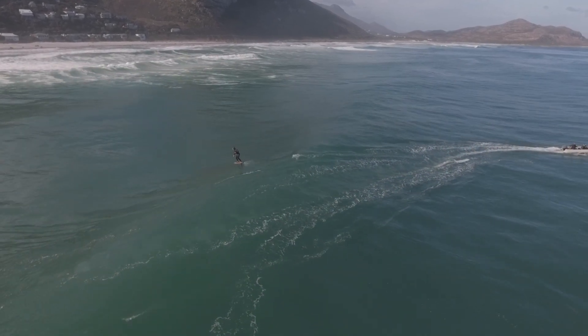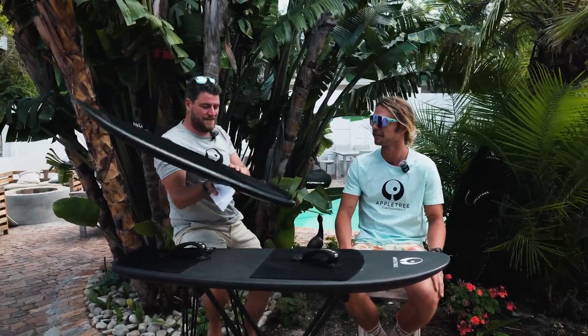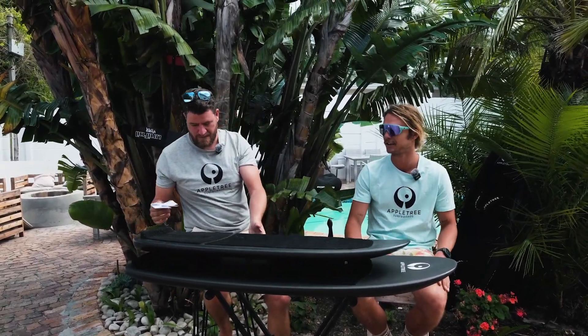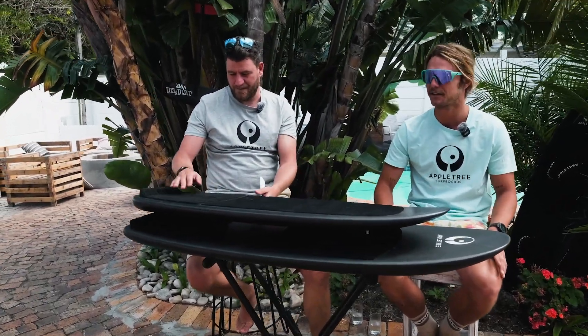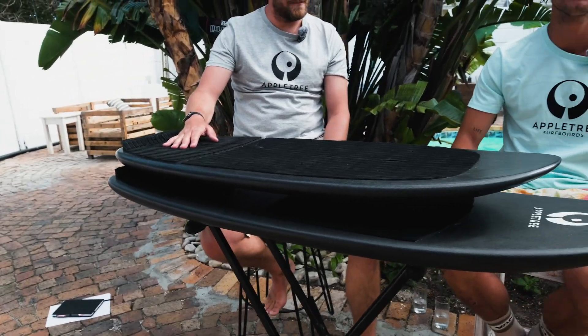You explained already how you got into normal foiling by tow foiling behind the boat — how is that different from the tow foiling you do now? In the meantime I got a board specifically for toe foiling. I've done quite a lot of toe foiling, but unfortunately I haven't quite got to the size waves that I've wanted to get up to.